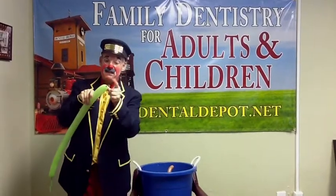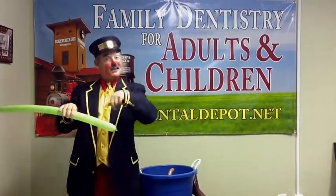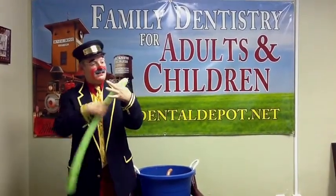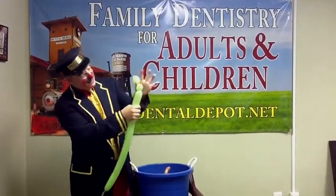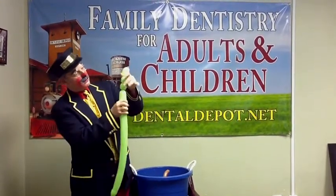We're going to start at this end with the knot right here, and twist our way down, always twisting in the same direction, but always holding up here with the knot, like this. First twist, just like that — there's the nose of our dog. And then the next twist right there is going to be an ear. And then the next twist down is going to be another ear.